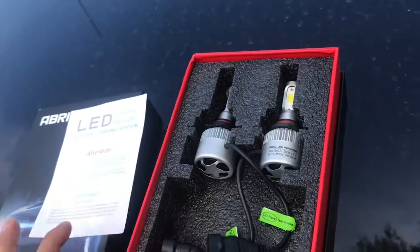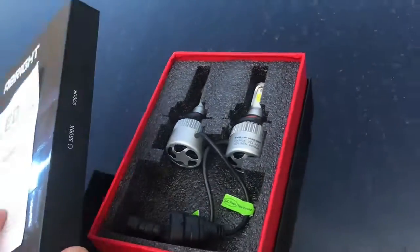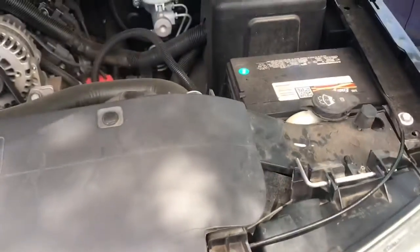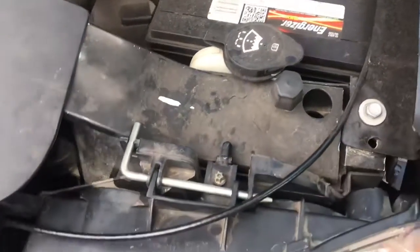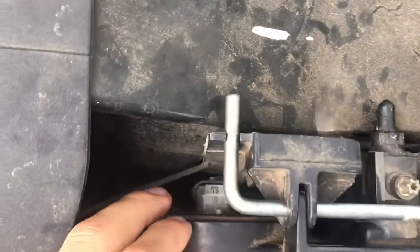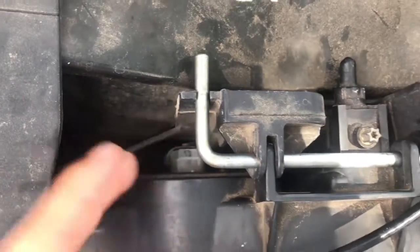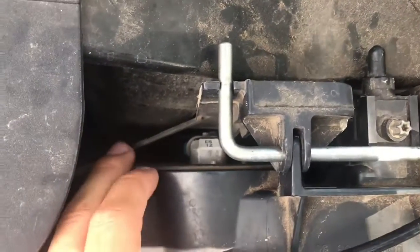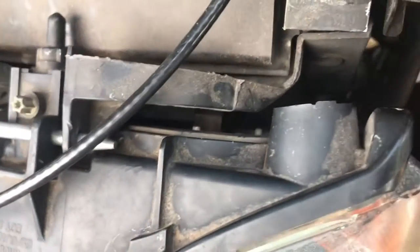Whenever they're on, the fan's always on. I'm gonna show you something — you can see the LED lights are a little bit big. The room is too squeezed in here, so I'm not sure they're for this truck. They don't squeeze in here too good, so I'll show you here in a little bit.